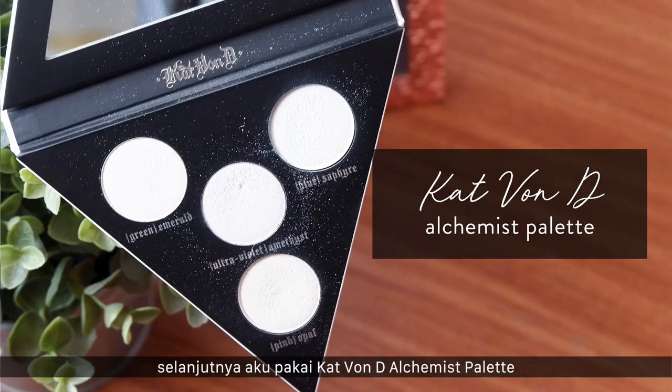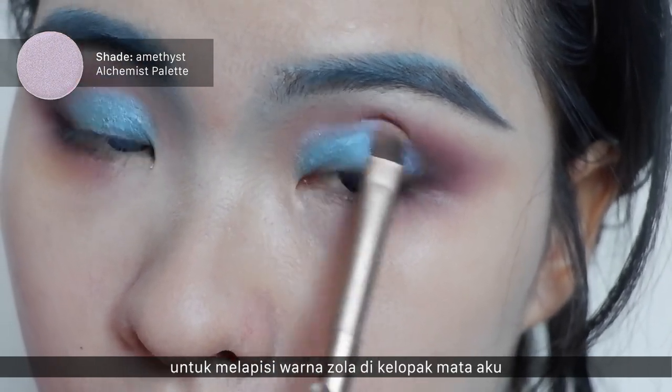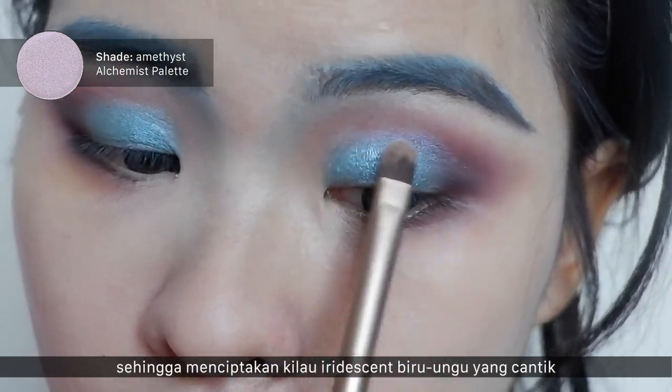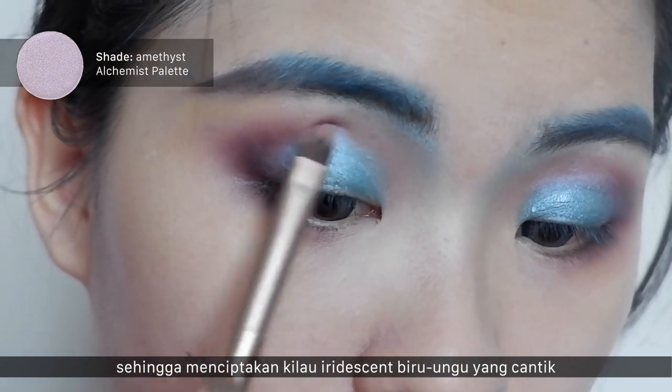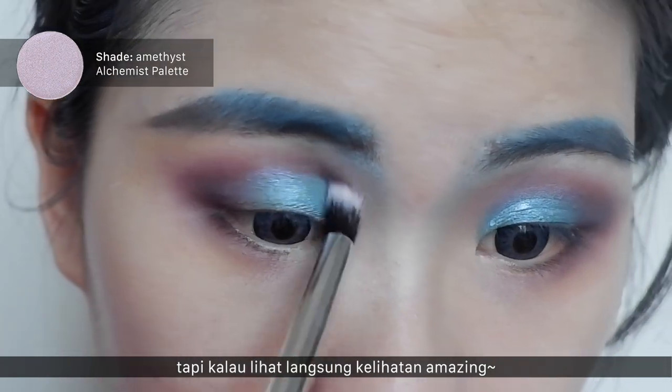Next, I'm using this Kat Von D Alchemist palette in the color Amethyst, applying the color on my lips. It creates this beautiful iridescent blue-purple shape. You can't really see it clearly on camera, but in person it looks really amazing.